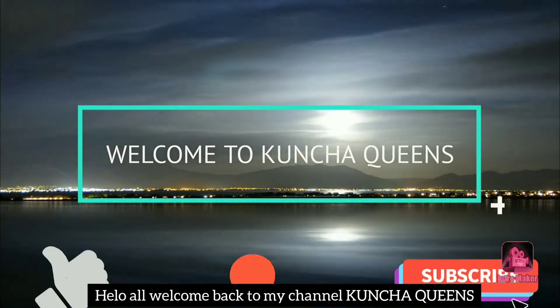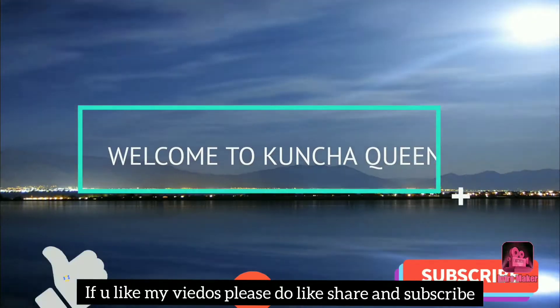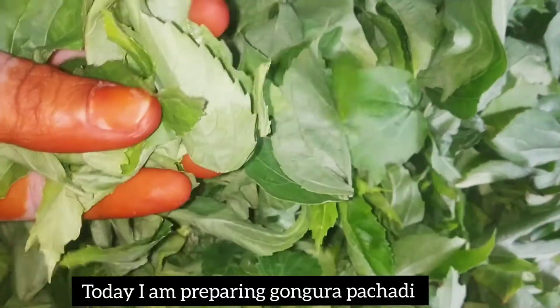Hello all! Welcome back to my channel, Kuncha Queens! If you like, please share and subscribe to our channel. I will show you how to do this.